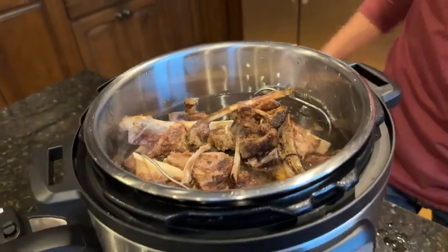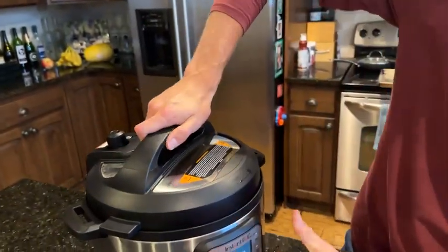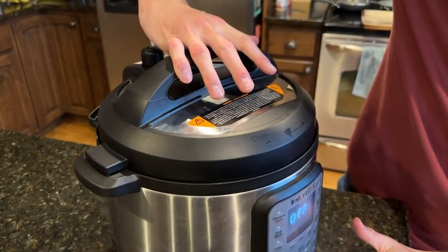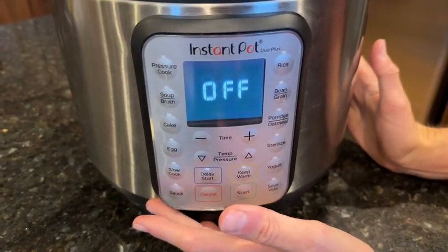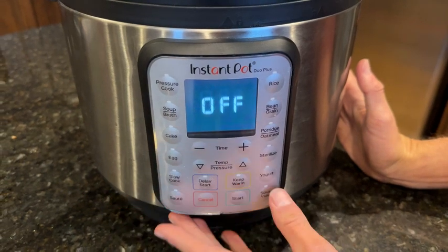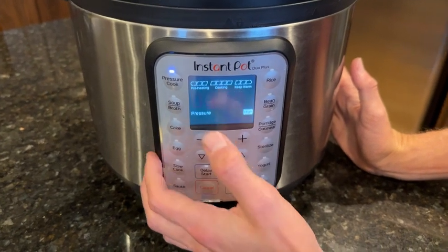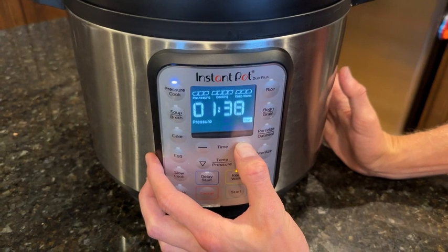Now for the cooking process. First you're going to want to lock the lid so it can pressurize — very simple, you put the top on and twist. Then come down to the controls and you have a lot of decisions to make. I'm going to be pressure cooking, which is probably mostly what you'll be doing too. You select pressure cook and then up here you see a timer — I'm going to set it for about three hours.